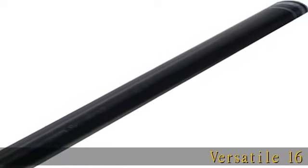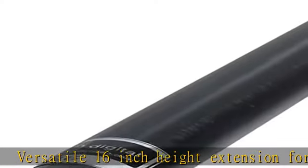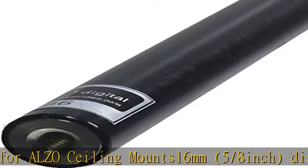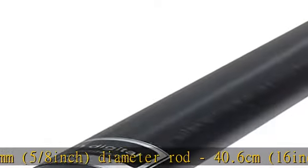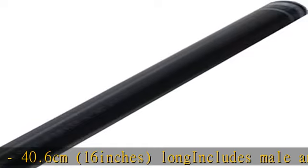Versatile 16-inch height extension for ALZO ceiling mount. 16mm, 5/8-inch diameter rod, 40.6 centimeters (16 inches) long. Includes male and female 1/4 x 20 threaded ends. Maximum axial load: 5 kilos (11 pounds). Available in black and white.